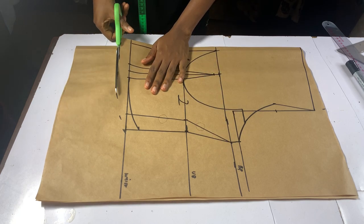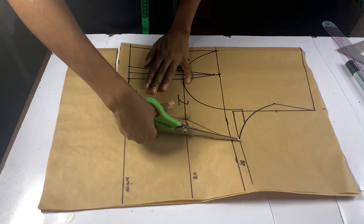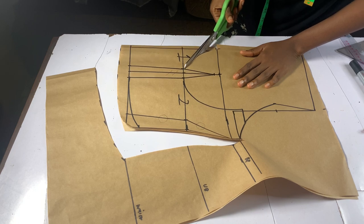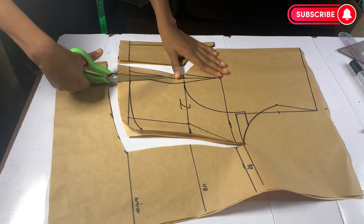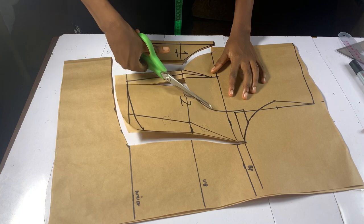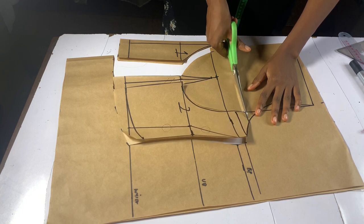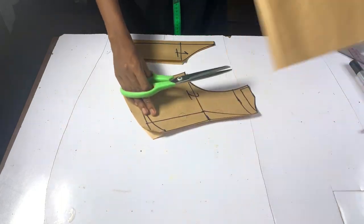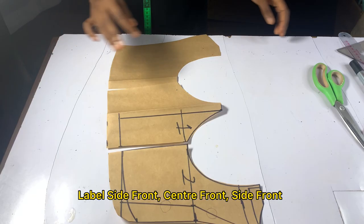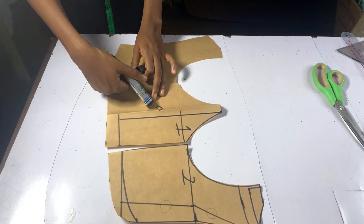Now it's time to cut — please watch carefully as I'm cutting all parts to make my corset. Our front corset is ready, and it's looking really nice. I'm labeling it: side front, center front, and side front.